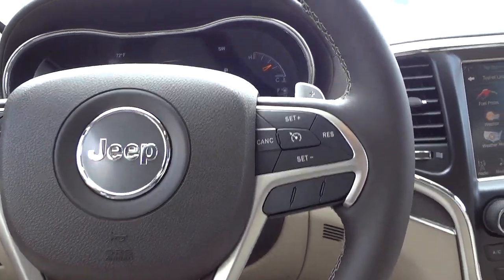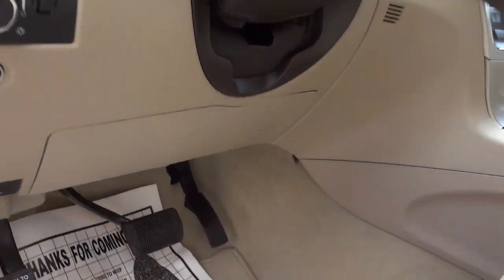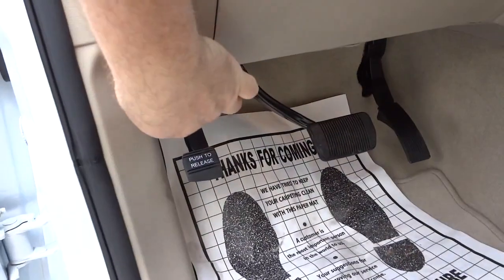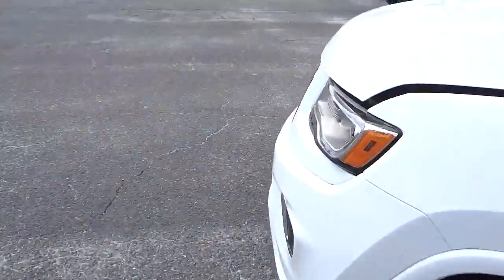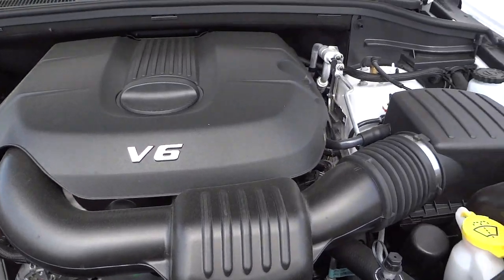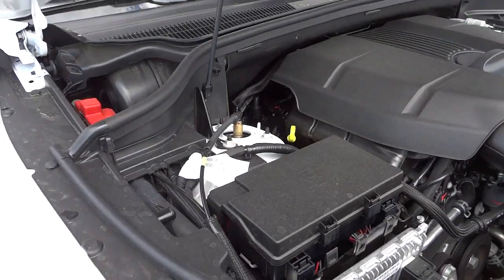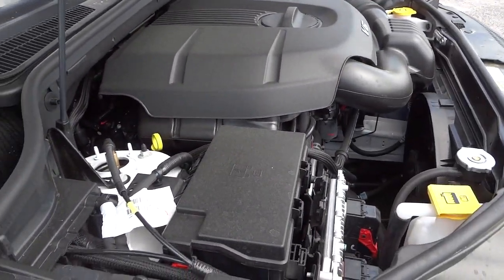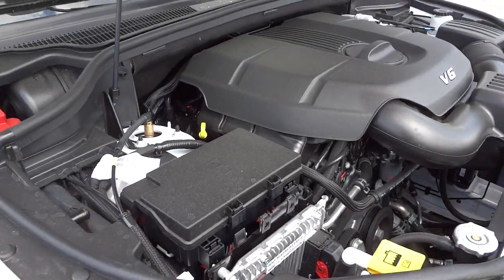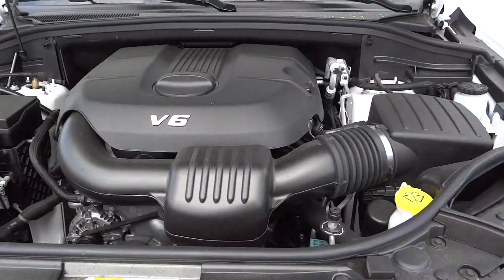Let's go ahead and look under the hood. There's the 3.6-liter Pentastar engine. Everything under the hood that's marked in yellow is stuff you would normally check yourself if you wanted to.